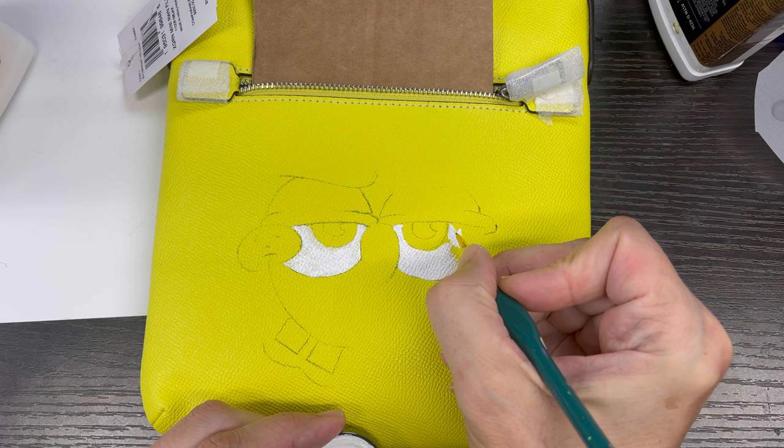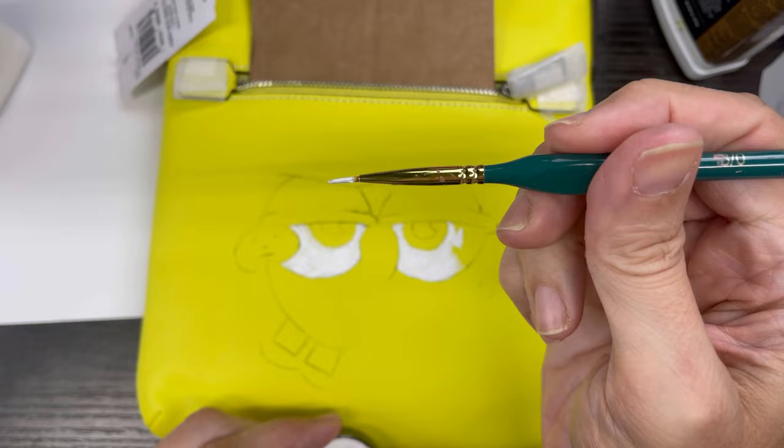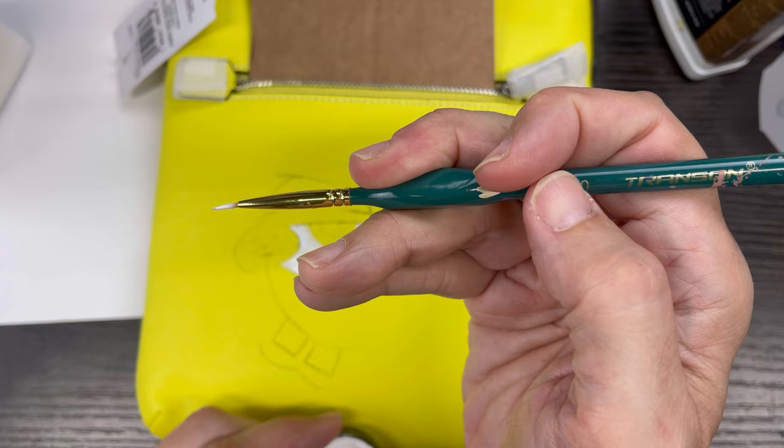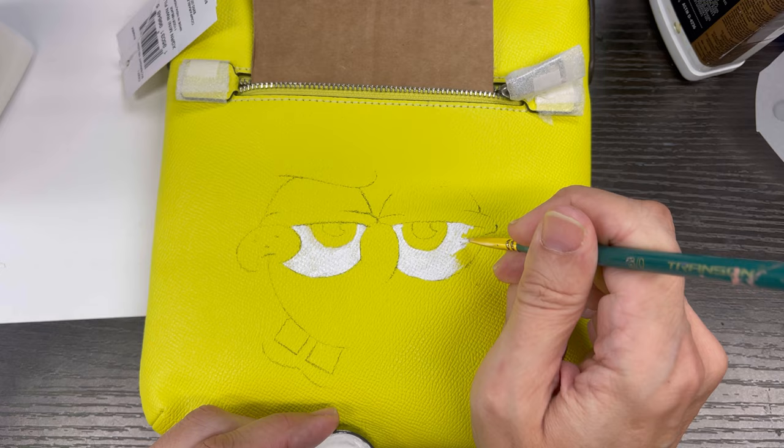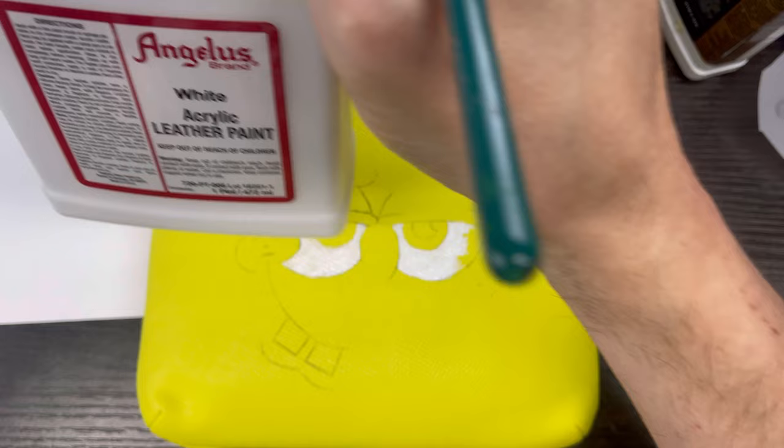I'm using a fairly small brush — there are smaller brushes for detail, but this is a number three-slash-zero, so that's the one I'm using at the moment. I'm using Angelus paint — I'm not going to lean this too far because I don't want to spill it — just using basic white.